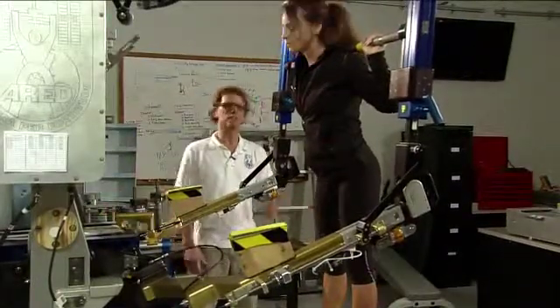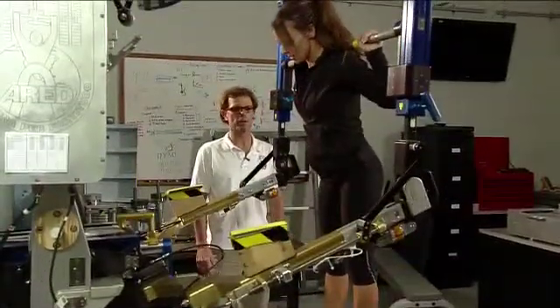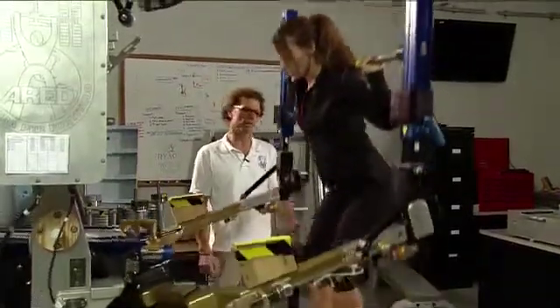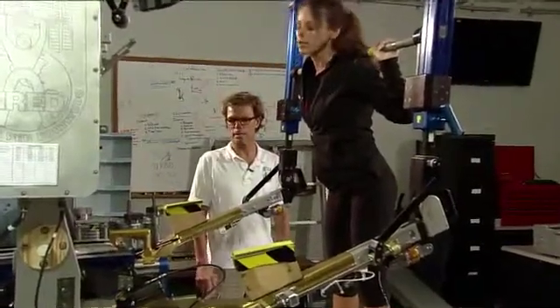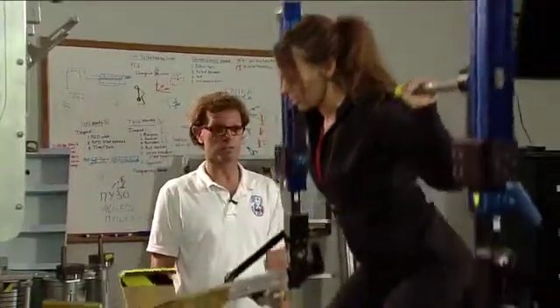Does this feel any different here than it does in space? Well, having not been in space I can't tell you exactly, but the load is constant, just like free weights would be on the ground or in the gym. The crew members would dial in a load that would be appropriate per their prescription. And they're coming back in really, really good shape, so we like the effect of this machine.